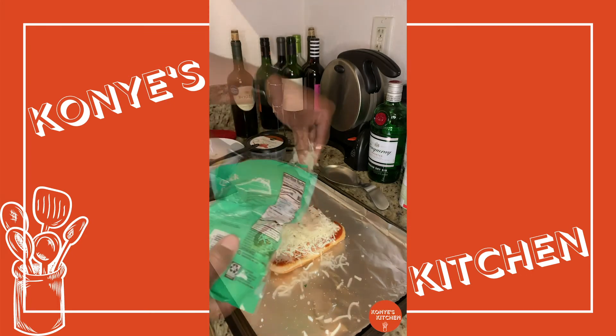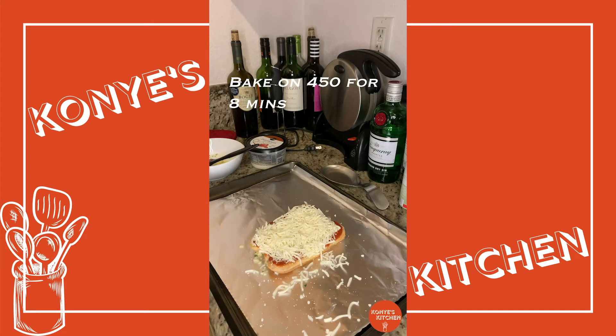We're going to preheat the oven to about 450. Throw it in there for a good eight minutes, depending on how toasted you want it. And that's all you need. It's going to come out looking beautiful.